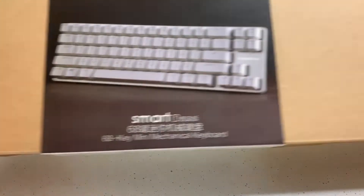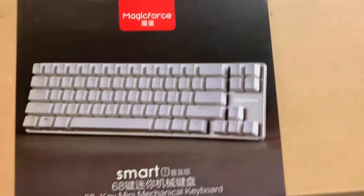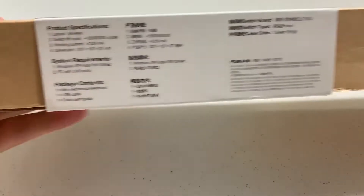What is going on guys, Noki here and today we're going to be taking a look and reviewing the Magic Cassand 60% Wired Mechanical Keyboard.